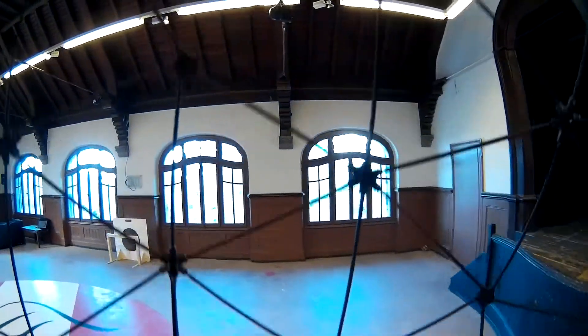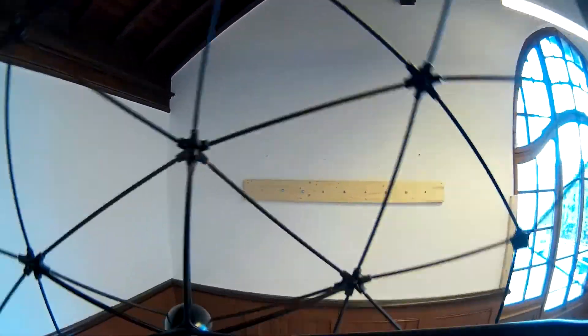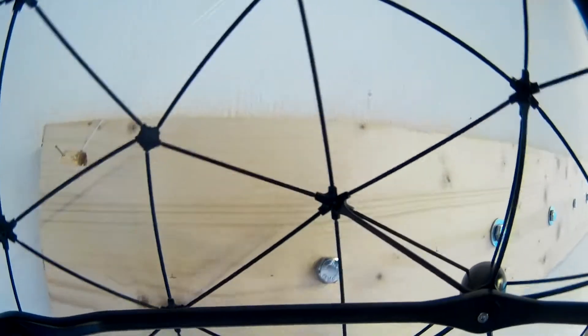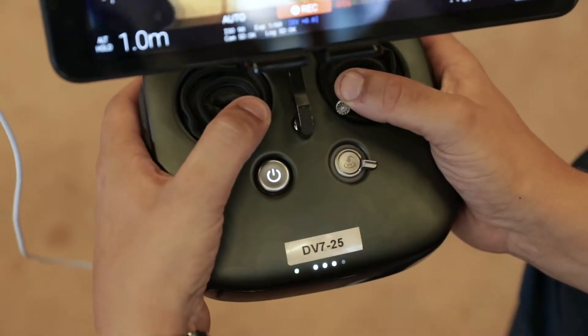Take off and follow your flight plan. Once you have captured images for all of the POIs fly back to the takeoff place. Then perform the disarming sequence.